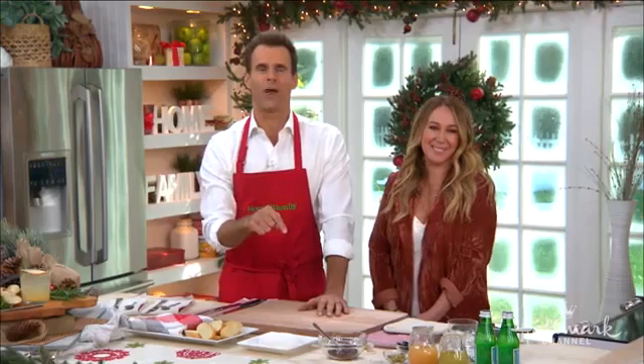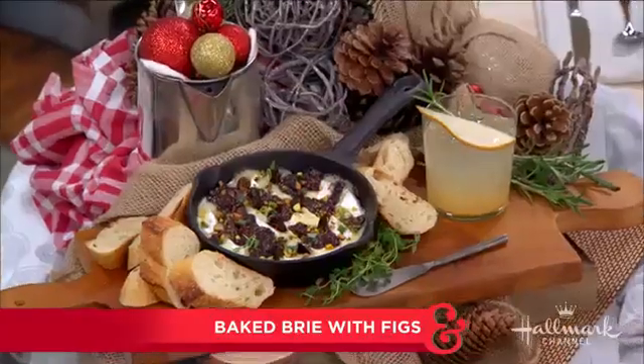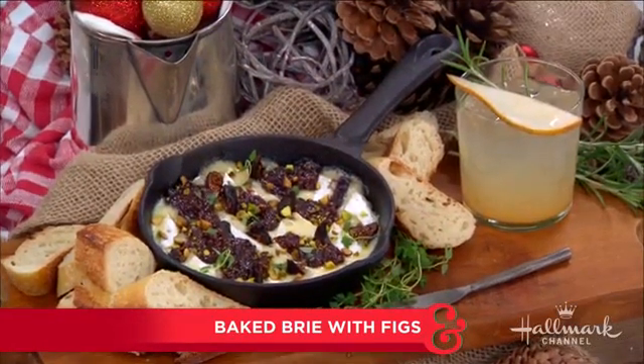From Hairspray on Broadway to Seventh Heaven on television, our next guest is a fan favorite and a favorite around here as well. Today she's in our kitchen making baked brie with a holiday mocktail, perfect for entertaining this holiday season. Please welcome back the amazing Hailey Duff.